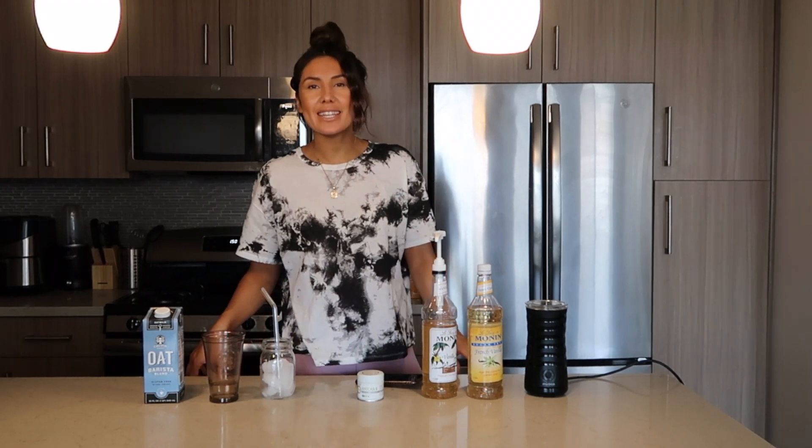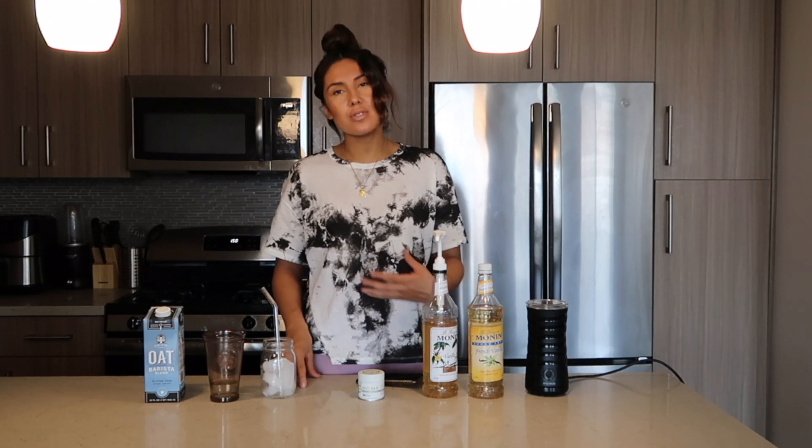Hi guys, welcome back to my channel. My name is Nikki and today I'm going to show you how to make a matcha latte from home. It's so simple, so easy. You'll wonder why you ever went to Starbucks.